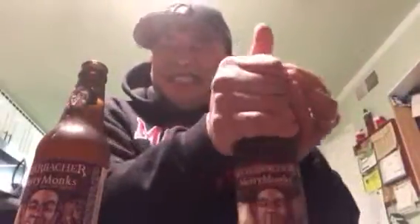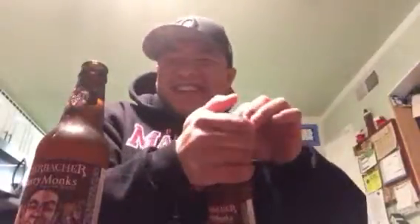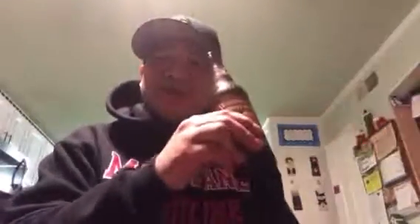It goes like this. Hold on a second. Like this. And there you go — you see that? There you go. And now, cheers. Merry Christmas.